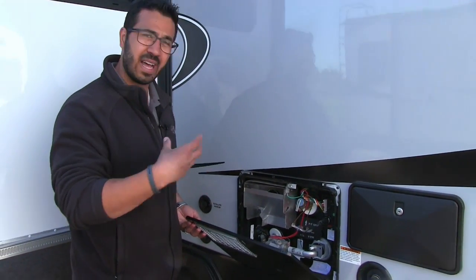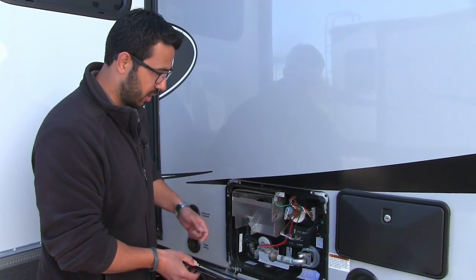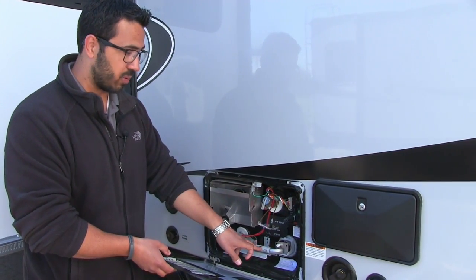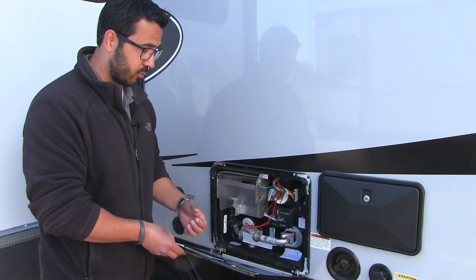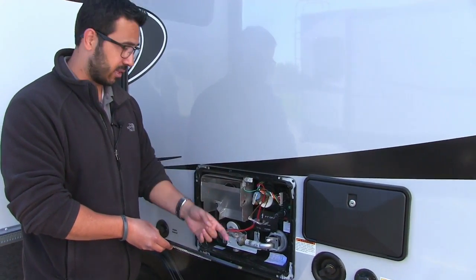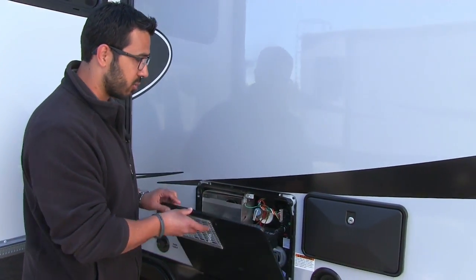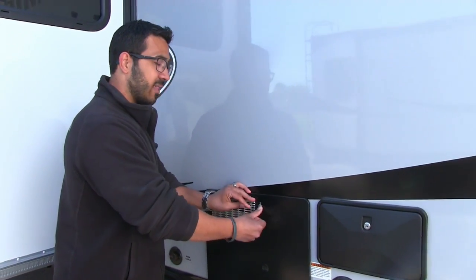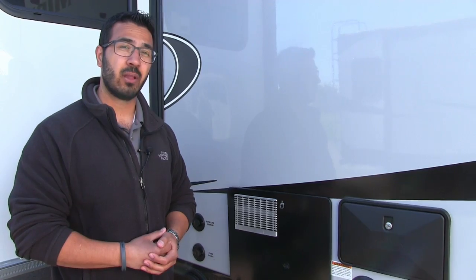For winterization, you can still drain it out just as easily. You'll also see this little valve here — you can open that up for different elevations, which is another great thing about the Atwood. If you're camping at higher elevation, you can move that to allow more air in. And this little module here ensures that if you turn it on electric and don't have any water in there, it's not going to burn up your water heater elements.